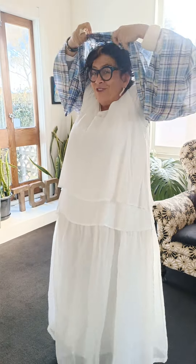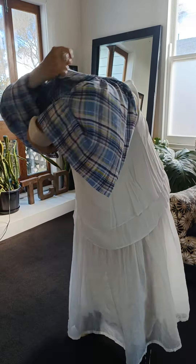Hey girls! We just came up with this really cool little concept about wearing things wrong. But who says things are wrong anyway? This whole exercise was really interesting.